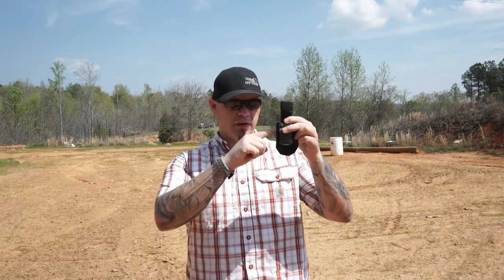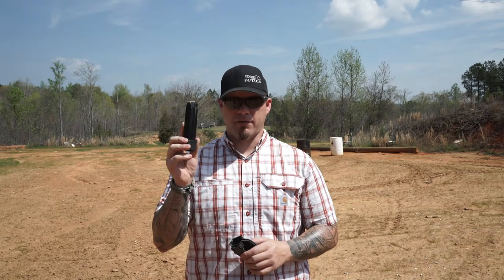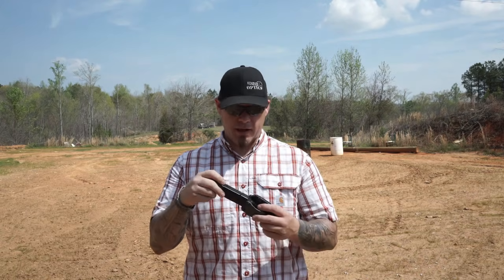My spare magazine pouch — this particular one is Guncraft — is made specifically to sit lower in the belt line but not as low as the gun, so it's not a comfort issue sitting down. I carry my spare magazine midline of the body. I do carry appendix. When carrying concealed, I always try to work my spare ammunition to the first available real estate on my belt or gear so I'm always reloading from the centerline of the body.